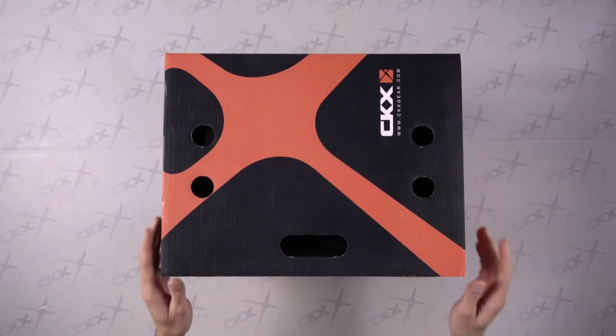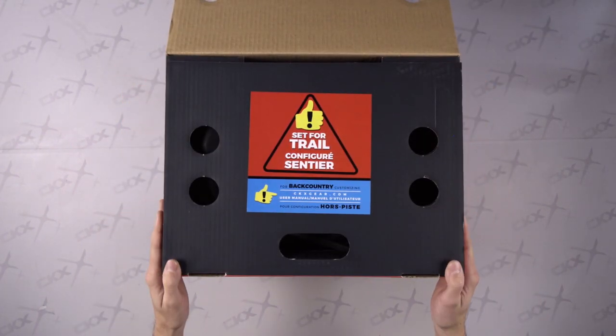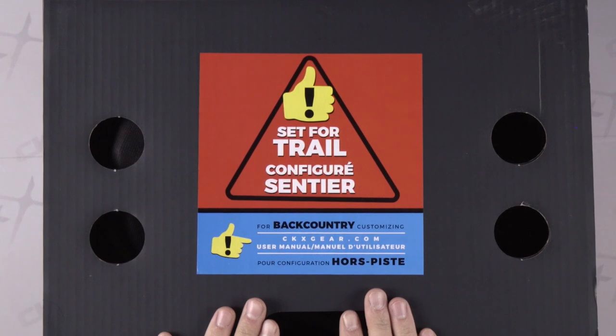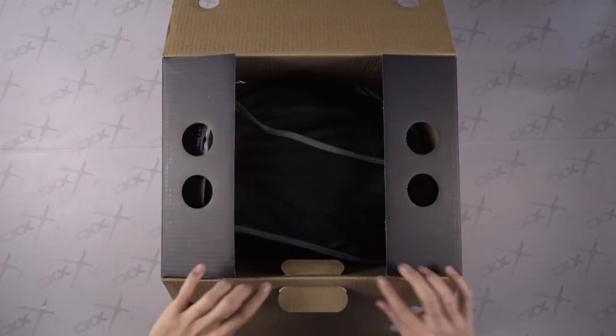Hi, my name is Randy Ferguson from CKX to show you the unboxing of the original 2019 Titan helmet. Let's open the box. What we notice right away is this warning that informs you of the fact that this helmet is already configured for trail riding. Let's see what we have in the Titan box.